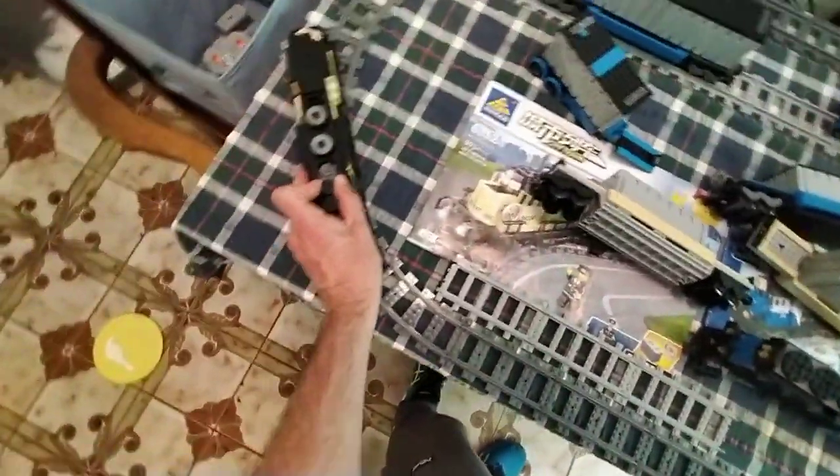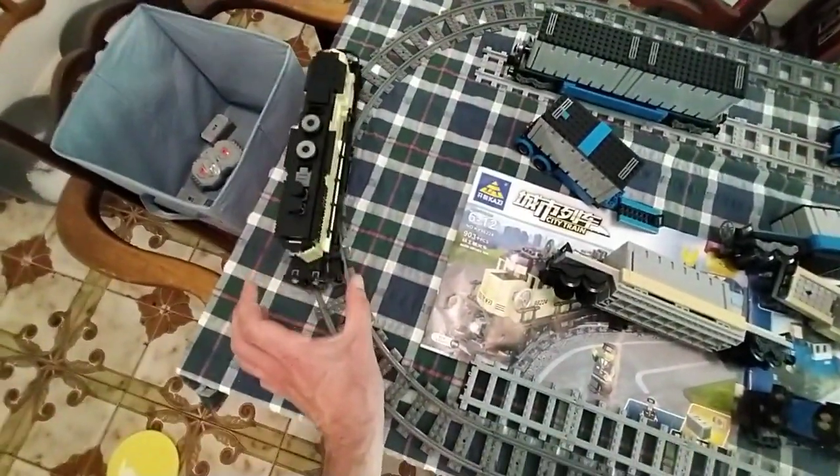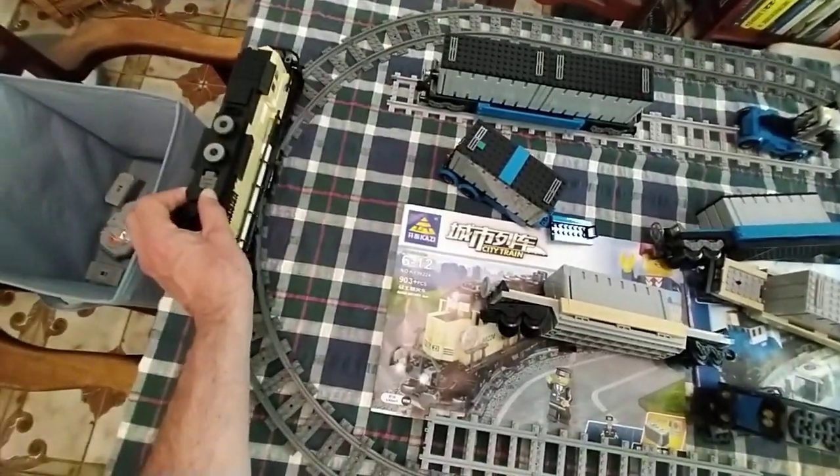Hope it doesn't derail — don't fall off the table please. I'll slow it down; there's a knob here to control the speed. I think I slowed it down too much — now it's going too slow. It still needs a certain amount of power, or... oh, it's derailed.